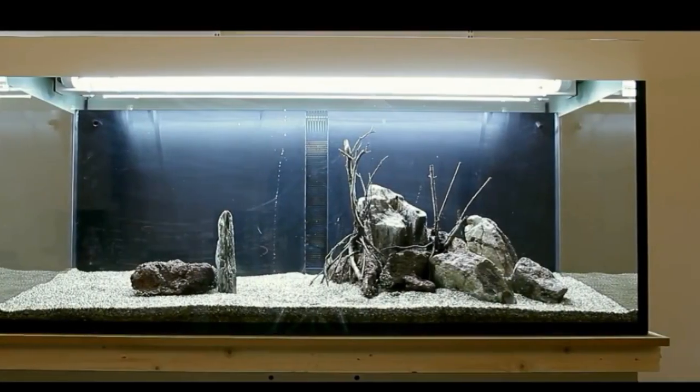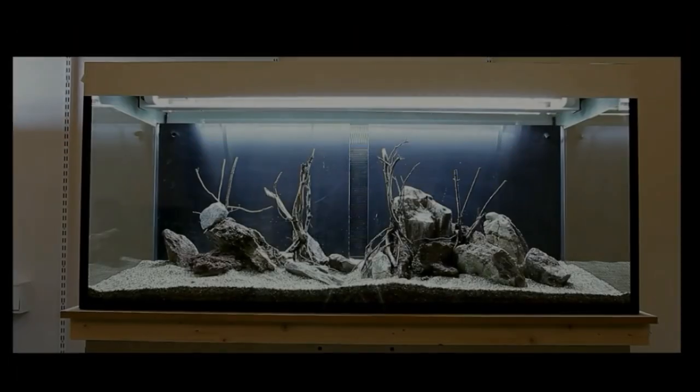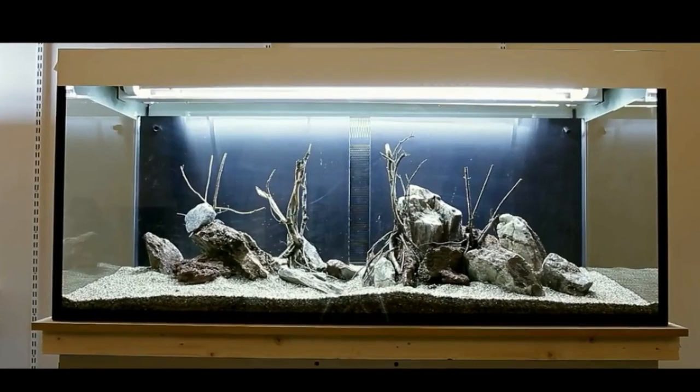Then make a hardscape of rocks, wood, or other decoration material of your taste. A nice hardscape creates room and perspective for both fish and plants.